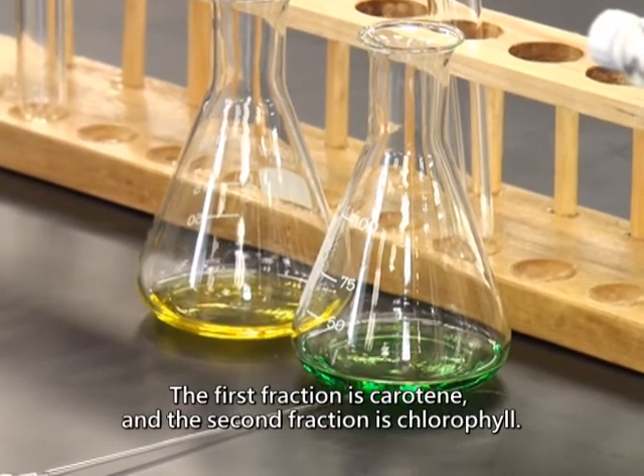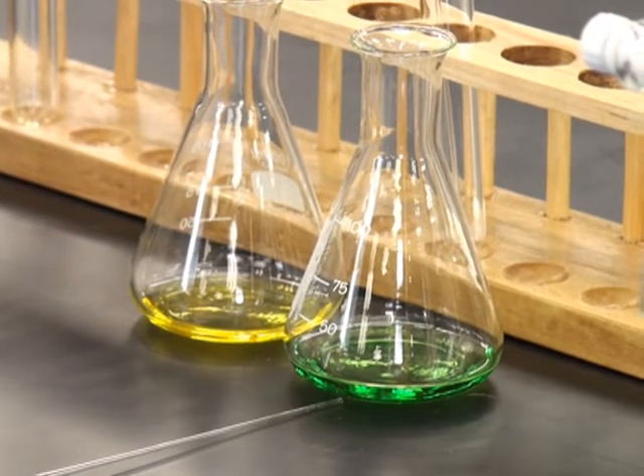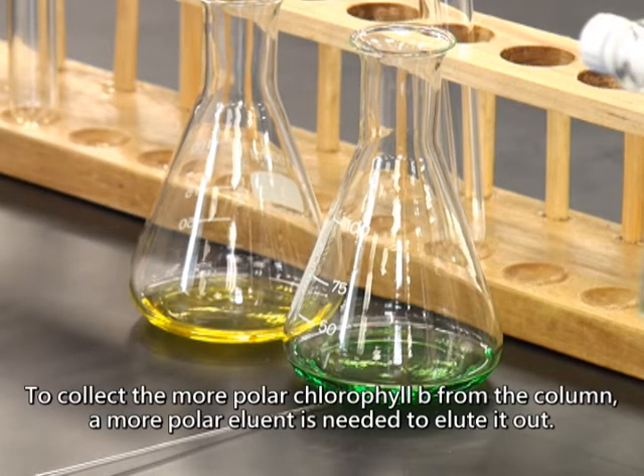The first fraction is carotene and the second fraction is chlorophyll. The green fraction collected is chlorophyll A. To collect the more polar chlorophyll B from the column, a more polar eluant is needed to elute it out.